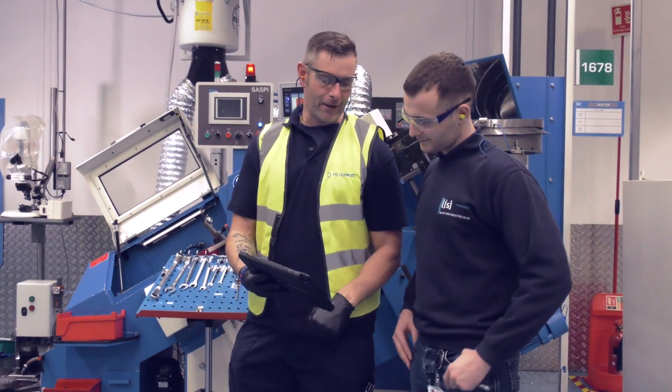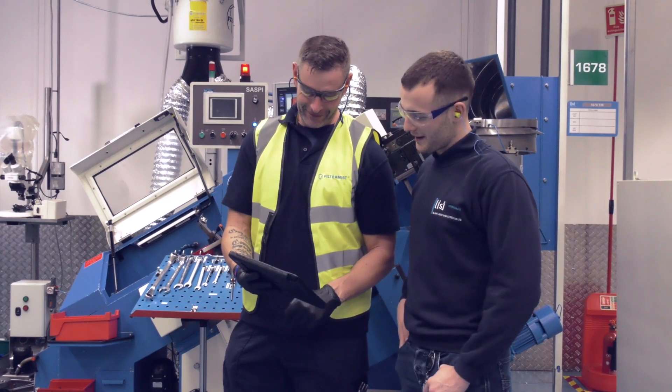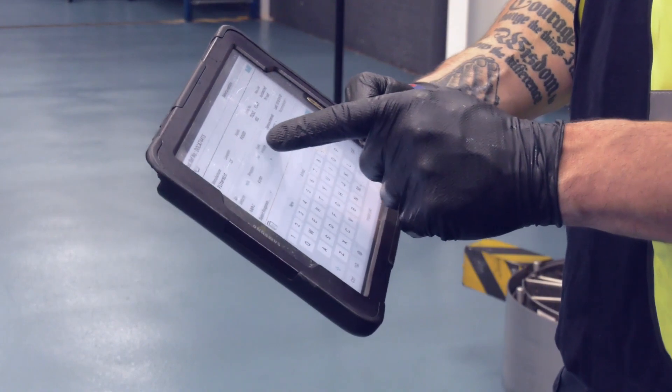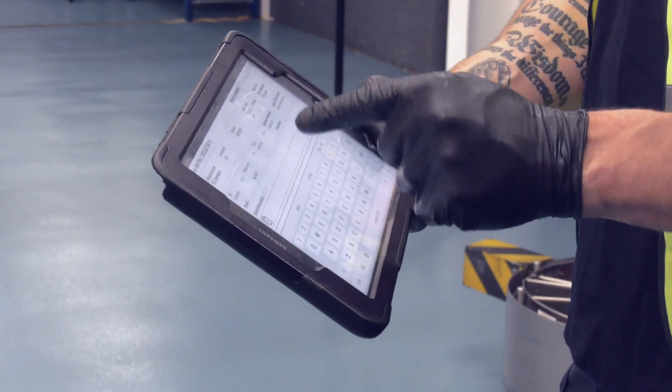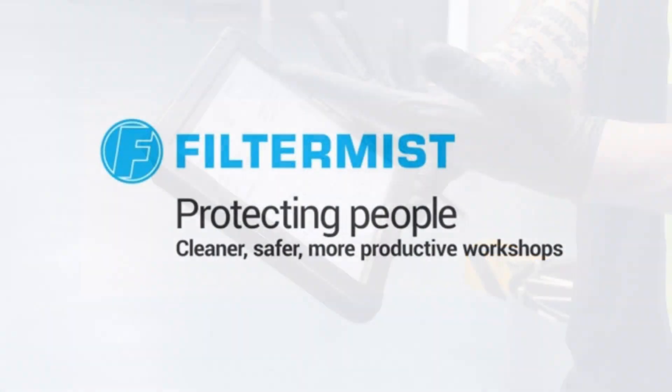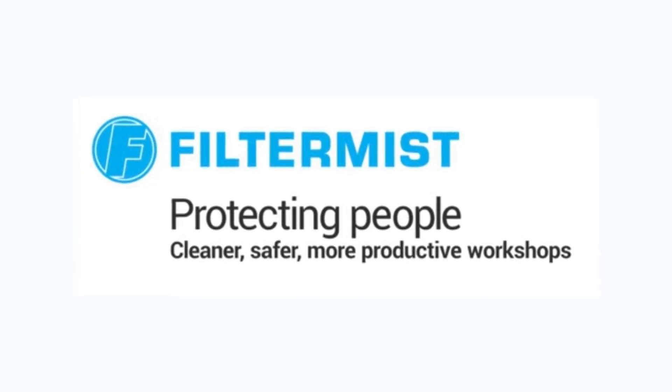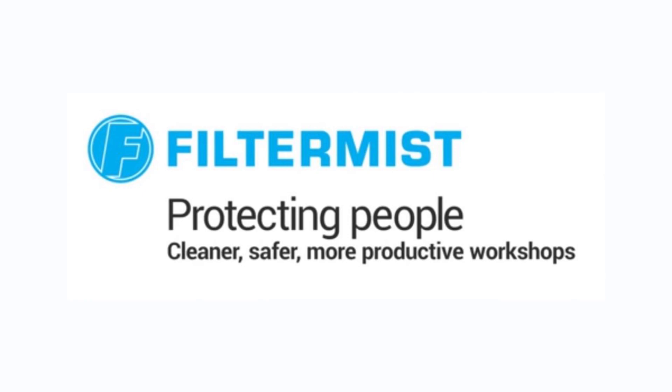Show the customer the results of the airflow check and discuss any specific recommendations. Once the customer is satisfied with the job, it can be signed off. Filtermist — protecting people. Cleaner, safer, more productive workshops.